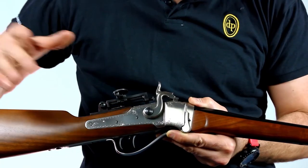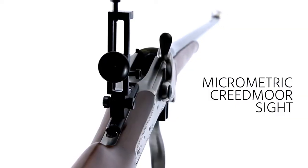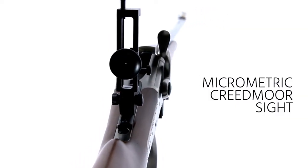Two versions: the Little Bessie model, equipped for target shooting with a double set trigger, micrometric rear sight, and a tunnel front sight.